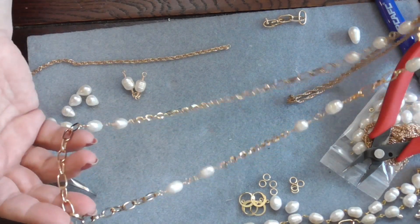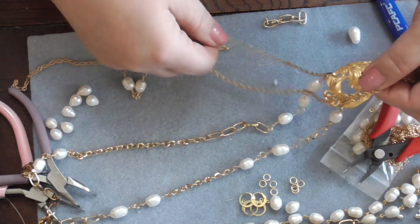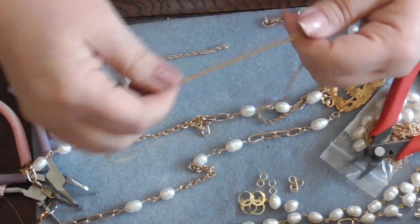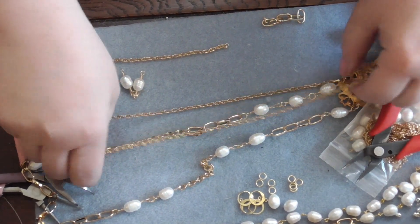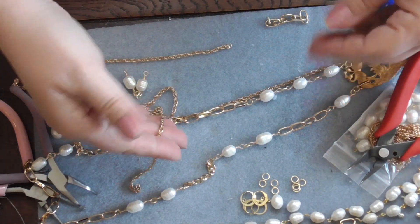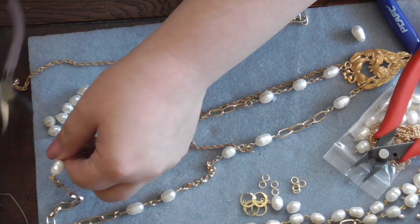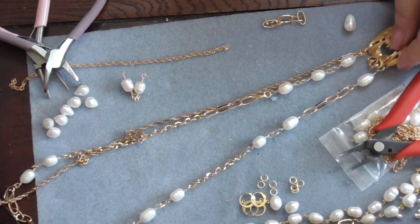Here we are - this is an over-the-head length. I will put on a clasp because, you know, I always have this hair, and I just think that if you're making a beautiful necklace for an occasion and you have your hair done and you're gonna pull this over your head - I find it so easy to just put in a lobster claw clasp instead. So there you go.